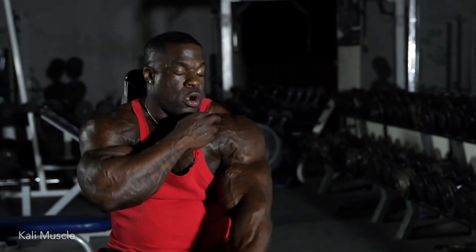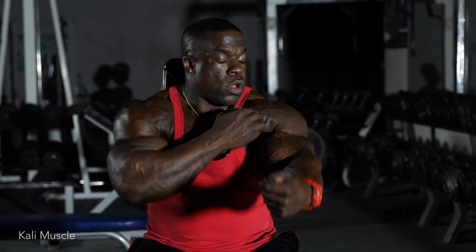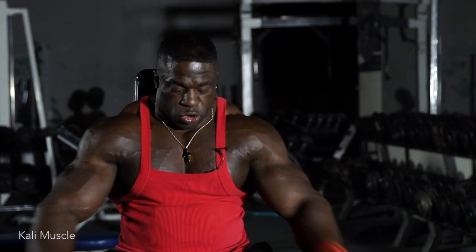So now we have seated front raises, and that's working the front part of your deltoid. See all those muscle fibers? That's what it's gonna be working.